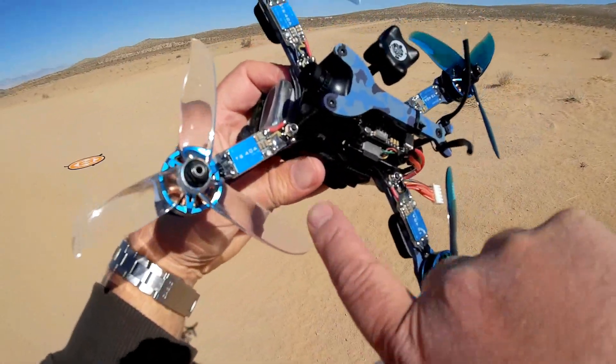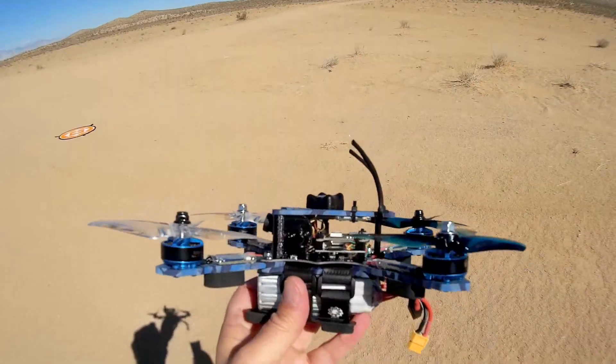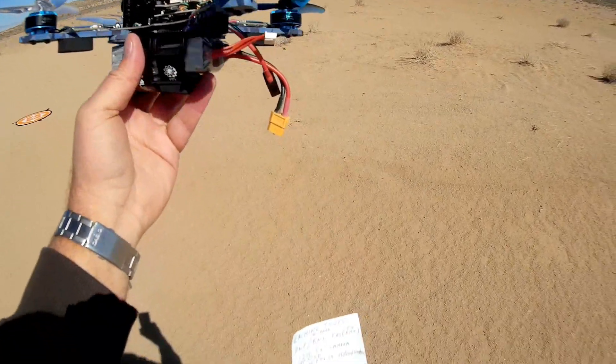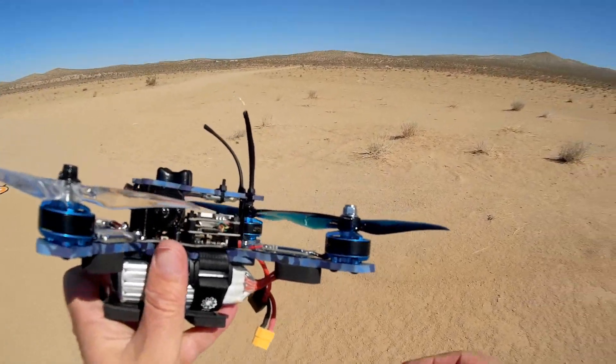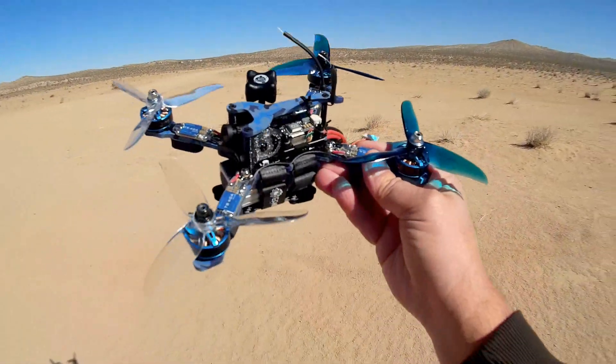The ESCs are BLHeli32 40-amp ESCs, providing lots of power to your motors, which are TS-2306 2450KV motors. And the arms on this thing are very, very thick, so they should be quite impact resistant for flying.